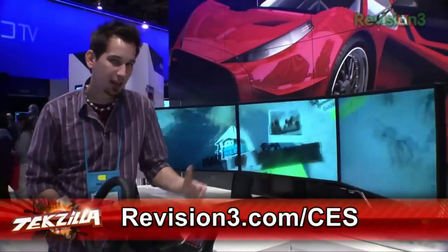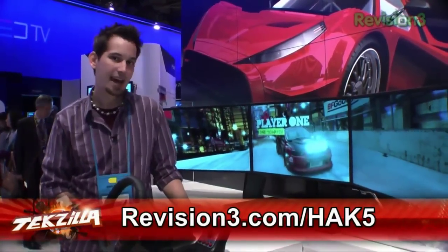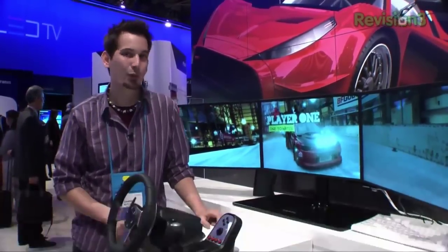For more Revision 3 coverage of CES, check out Revision3.com/CES. And of course you can find my show Hack 5 at Revision3.com/HAK5 every Wednesday.